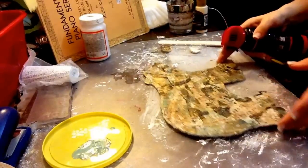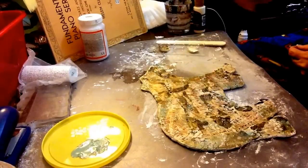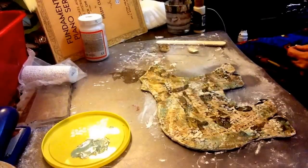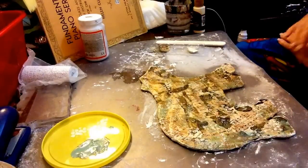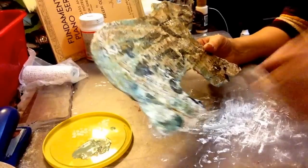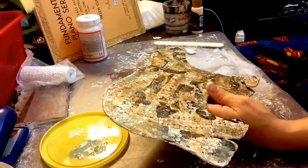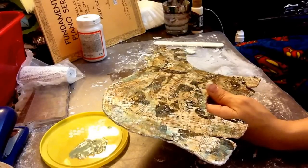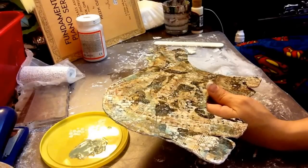I'm going to spray a little thin layer of hairspray on it because I don't have a fixative, and this ink will move on me. I'm hoping that it won't move too much now that I did this. So I'm going to dry it a bit now and pause.